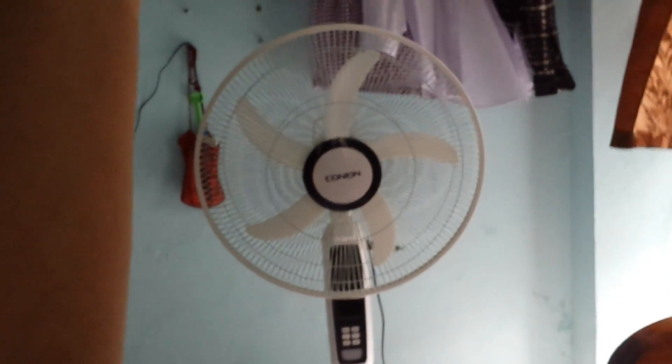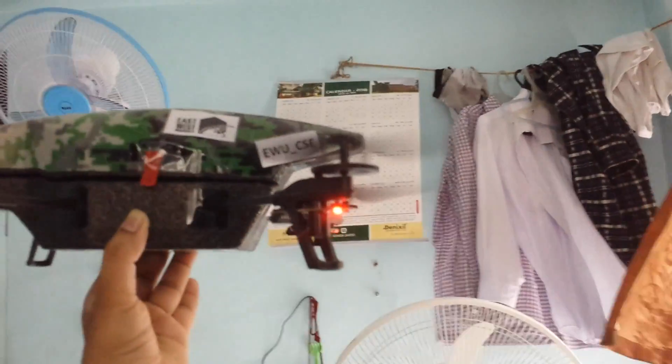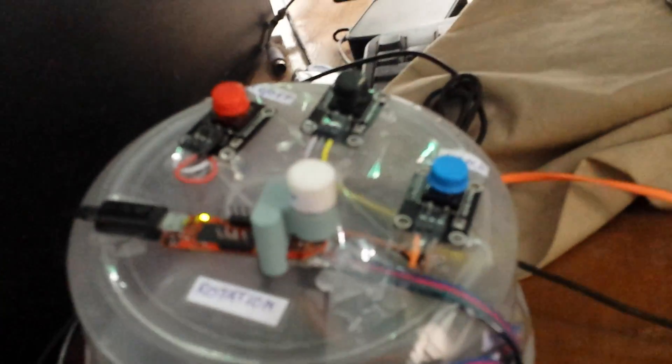This is the drone — let's try to press the takeoff button. You can see the drone is now taking off. It has already taken off. Okay, let's now press the rotation button.